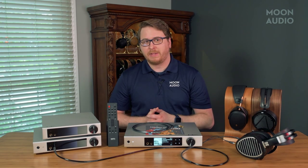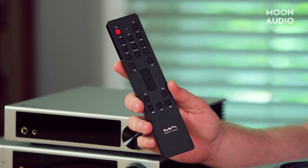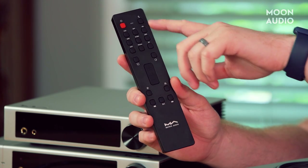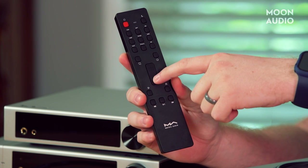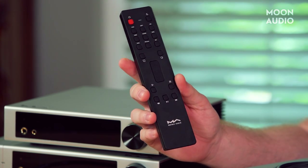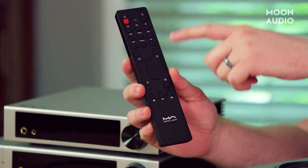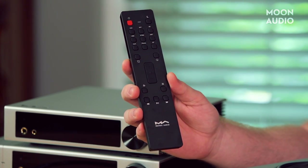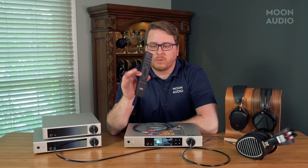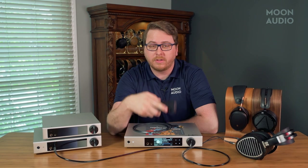Another thing worth mentioning is the amazingly improved remote control. The previous remote for the original Element X was nothing to write home about, but Matrix Audio has really improved the remote experience with more controls this go around. Up top you'll see buttons for inputs, a big volume toggle, a designated mute button, a button for filters, a button that will actually turn your display off — which is nice — and then your track skip buttons. Let's talk about the remote real quick: the remote that comes with the X2 doesn't come paired already to the device, you're going to have to do it manually.